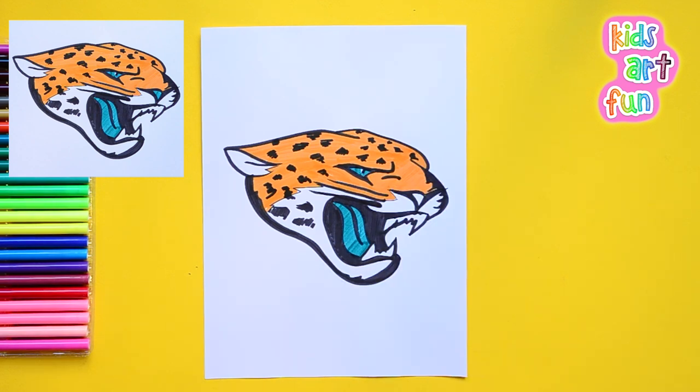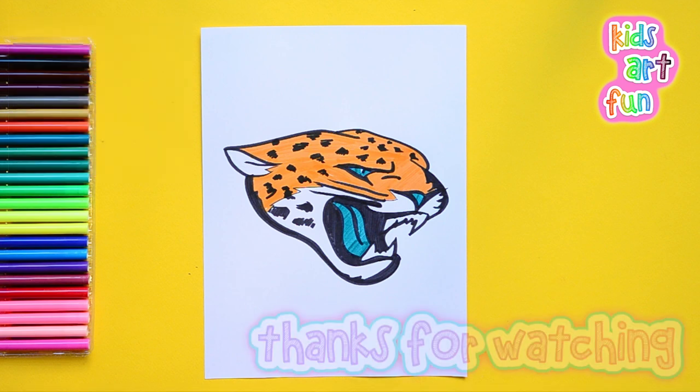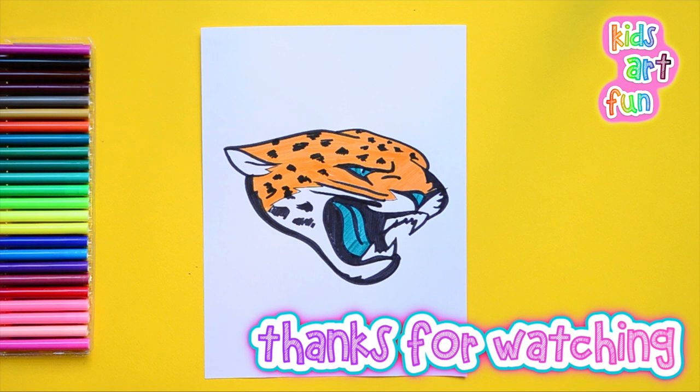Please come back to Kids Art Fun, where the drawings never stop. Lots and lots of drawings for you to have fun with. See you soon!